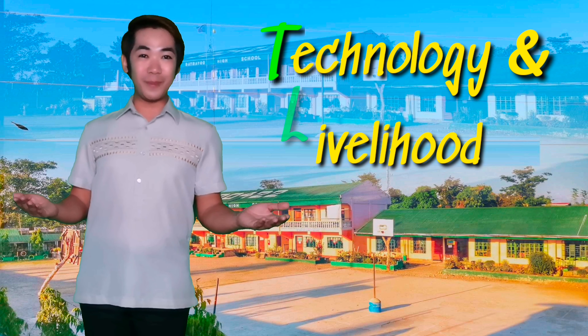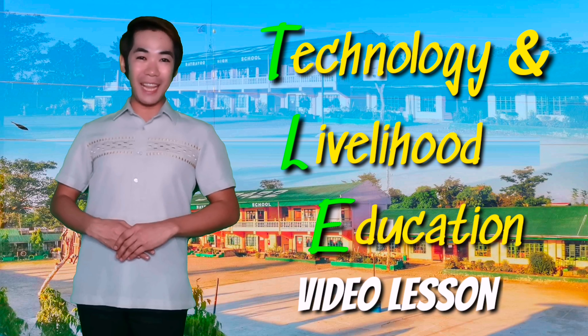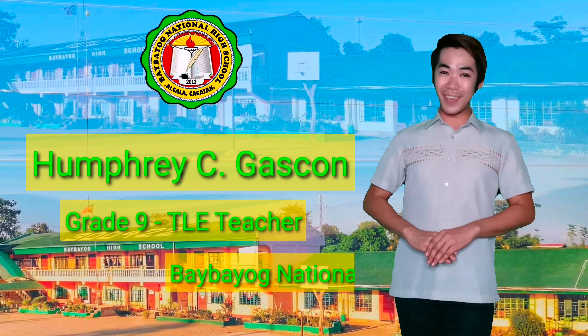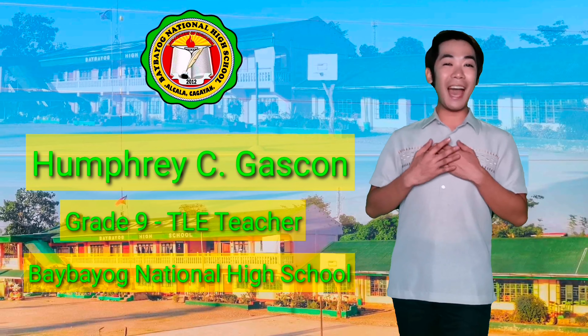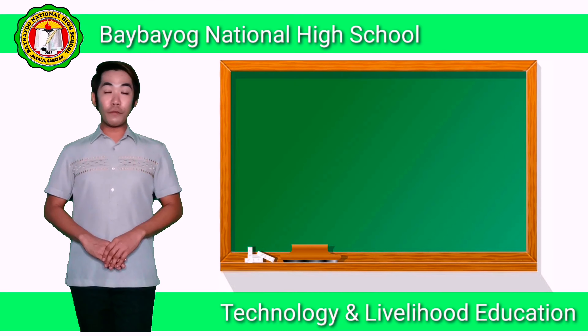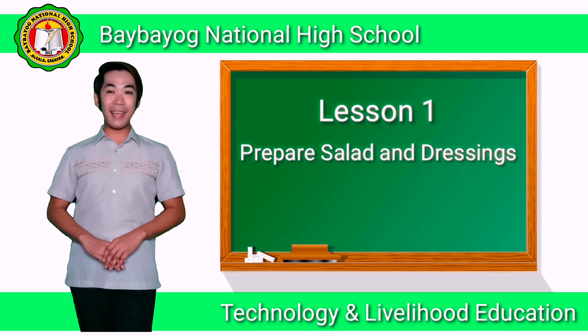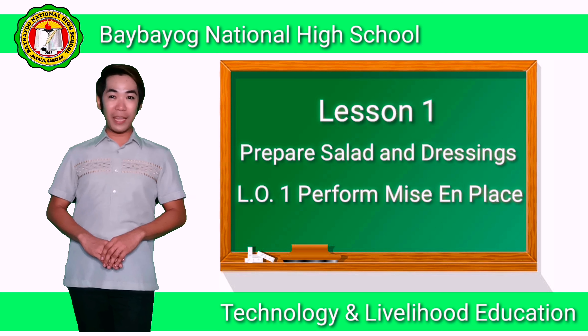Hi, good day everyone. Welcome to Technology and Livelihood Education video lesson. My name is Hafri C. Gascon of Baybayo National High School and I will be your teacher for today. For today's video lesson, we are going to discuss Lesson 1, Prepare Salad and Dressing, particularly Learning Outcome 1, Perform Mise en Place.